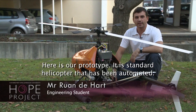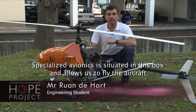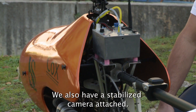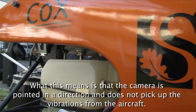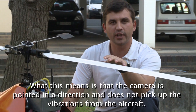This is our prototype — a standard helicopter aircraft that has been automated. We have taken avionics in this box here. There are all the sensors that allow us to fly the helicopter. Here is a gyro-stabilised video camera, which means that the camera will look all the time in one direction without the vibrations of the aircraft.